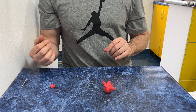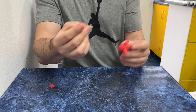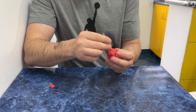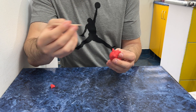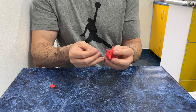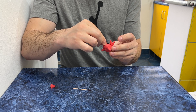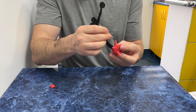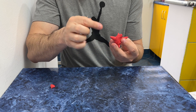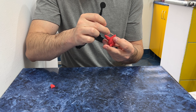Now we take a toothpick or a pencil — with this we make the eyes. The eyes will go here. One eye, two eyes — and here we press a little. We make one, two, three, and here the same: one, two, three.